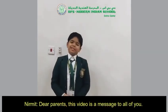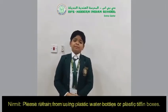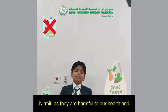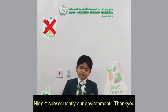Dear parents, this video is a message to all of you. Please stop using plastic water bottles or plastic tiffin boxes, as they are harmful to our health and, subsequently, our environment. Thank you.